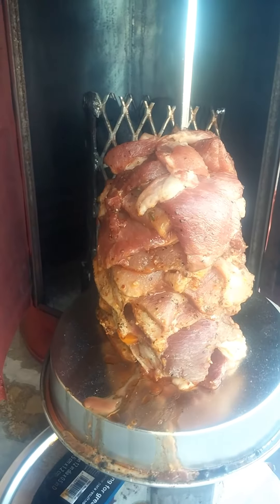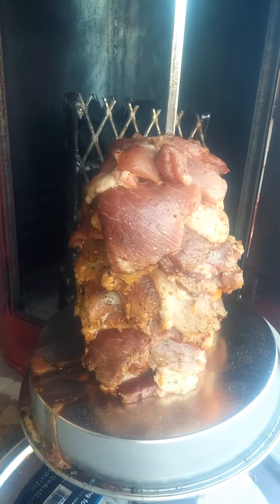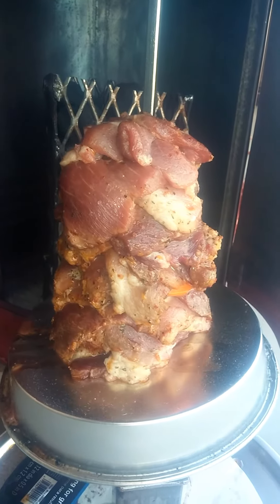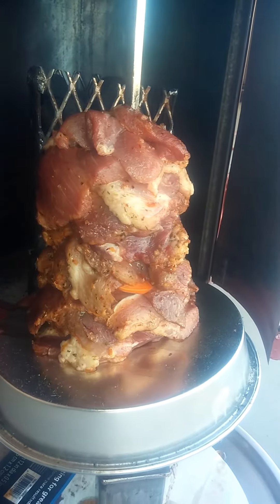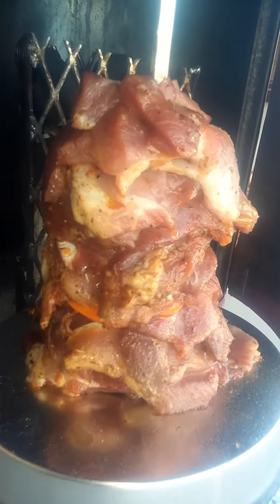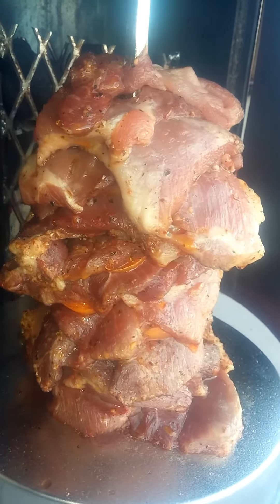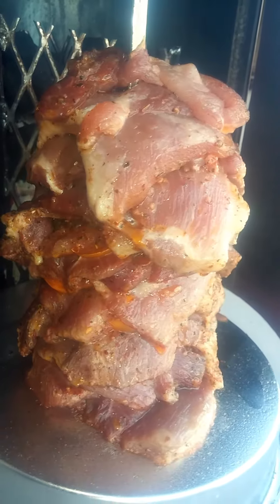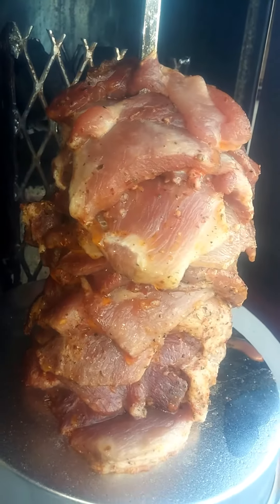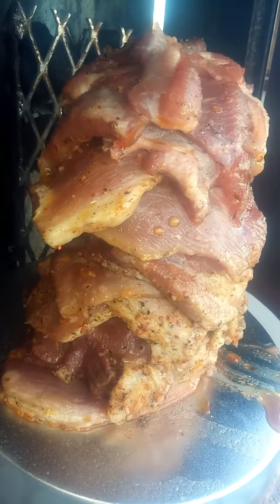45 minutes into the cook. Starting to show better signs — a little bit of browning on the edges. I had to add a little more charcoal to top off the rack. I have it layered with tomato and an orange bell pepper in between each slice.